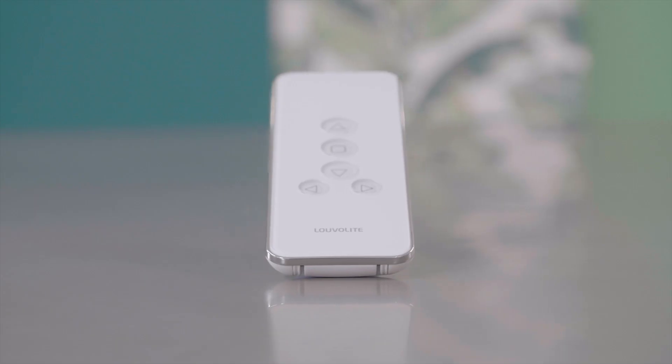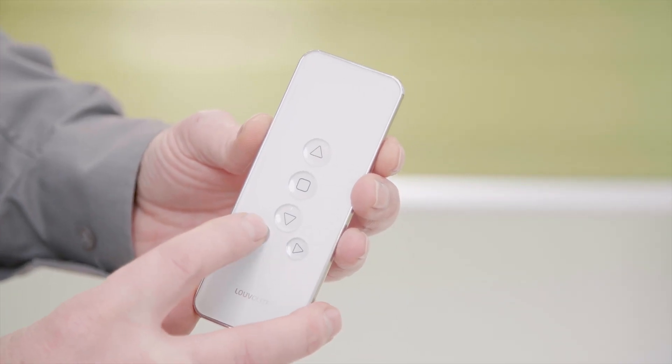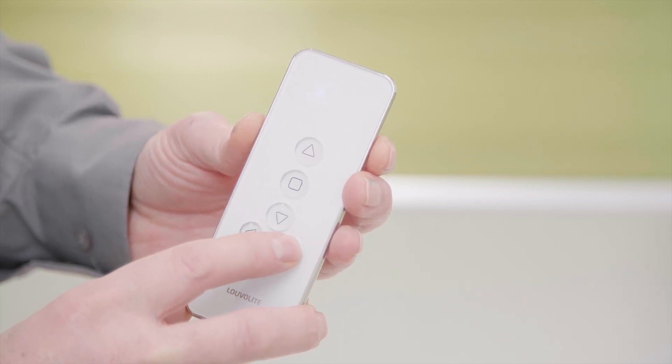The remote control we're going to be using today is a LUVALITE 5-channel remote control. To pair the blind and the remote, firstly select the correct channel you wish to install the blind on using the left and right buttons at the bottom.